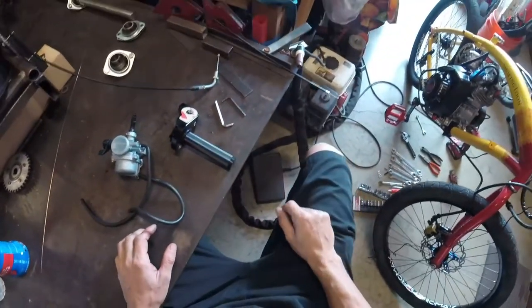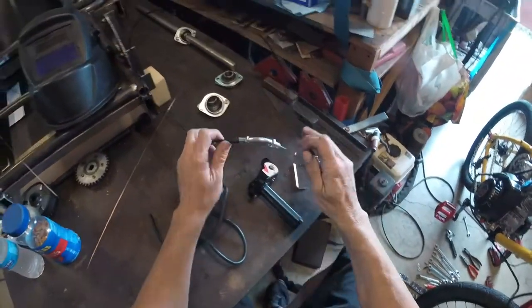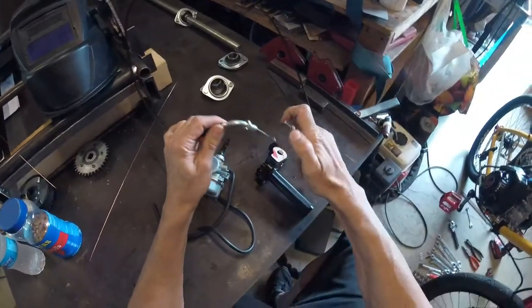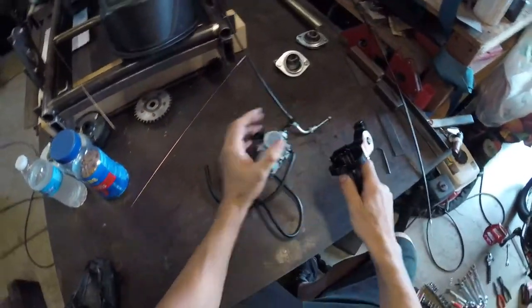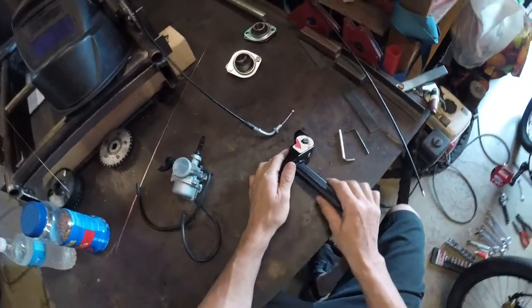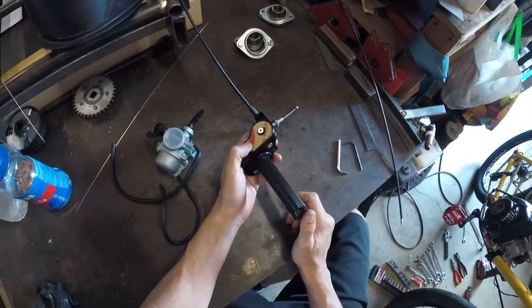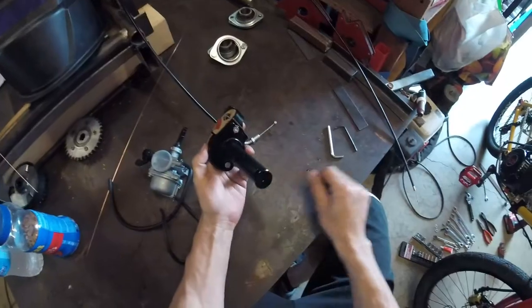We get a lot of people asking about this, so we're going to show you how to hook up a throttle cable to a twist throttle assembly and a slide carburetor. We have our standard style throttle cable, twist throttle, PZ-19 carburetor, and we're going to hook these together. We start by disassembling the twist throttle assembly.